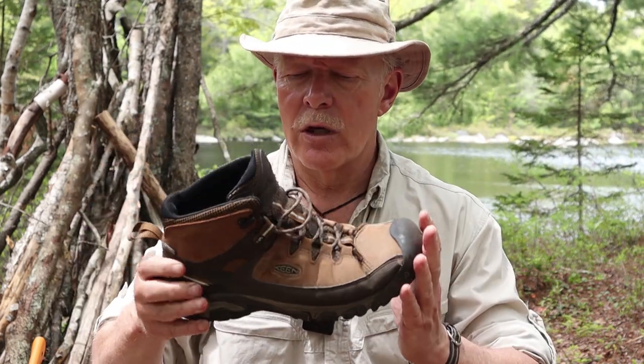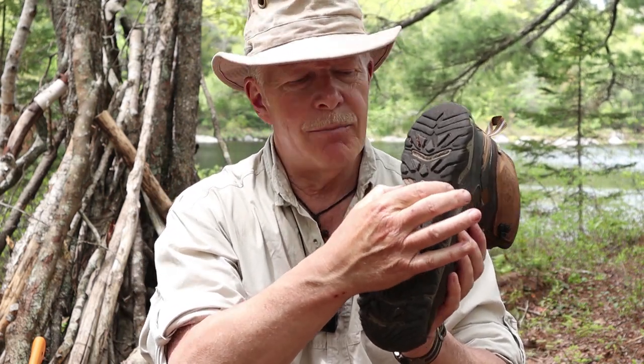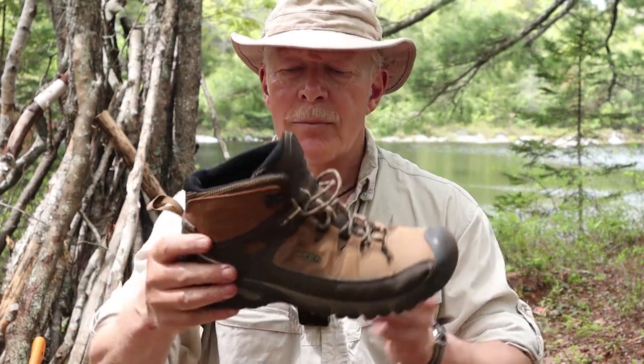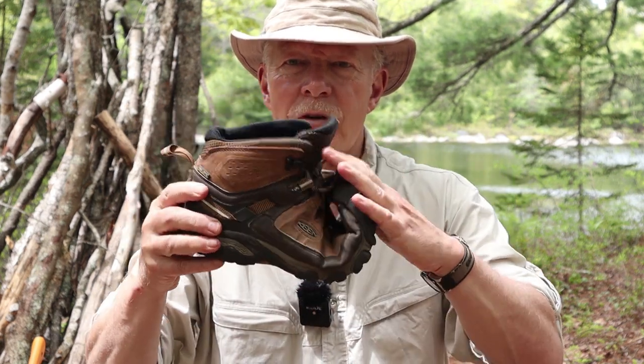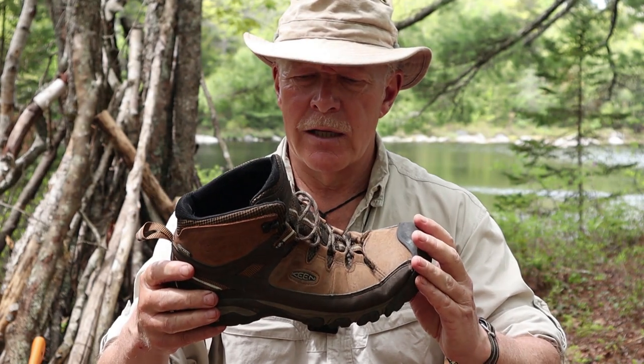Now the sole: there's a hard plastic shank in the base of the heel running through to the forefoot. Although it is very rigid in the back, it is very flexible in the forefoot. That's both good and bad, and we'll talk about that in a moment.